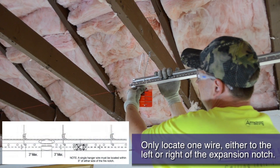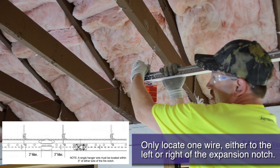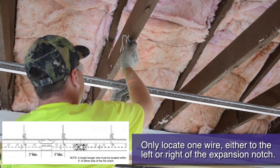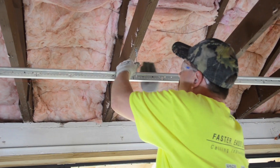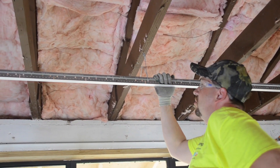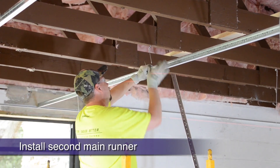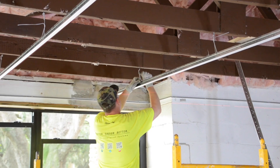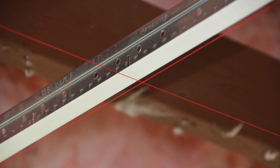If you are hanging mains that have a fire expansion notch, like 8300 or 7400 mains, you must add an additional wire within 3 inches of either side of the expansion notch. Notice how the grid is being leveled to the laser card every time a wire is attached. Remember to measure back from the dry line and cut your other starting main runners like you did the first one. Each starting main runner should have the same cross tee route hole passing directly over the short dimension dry line.